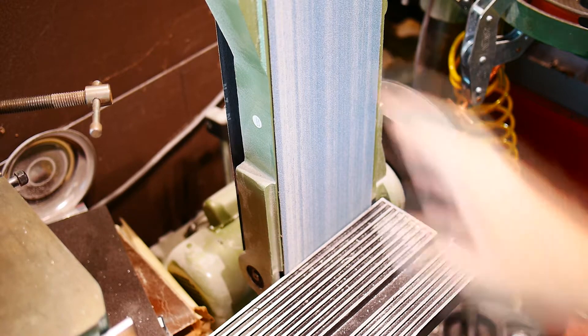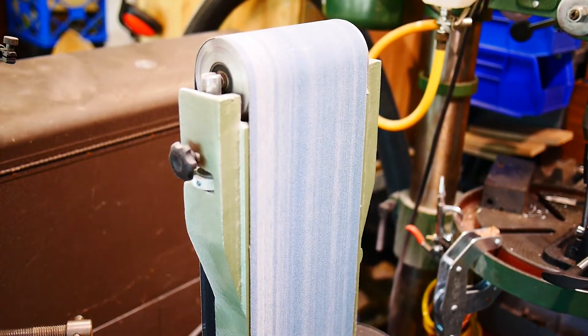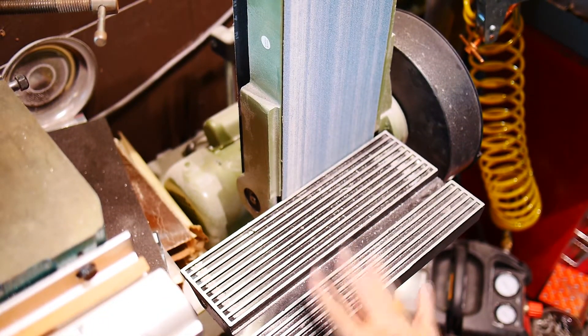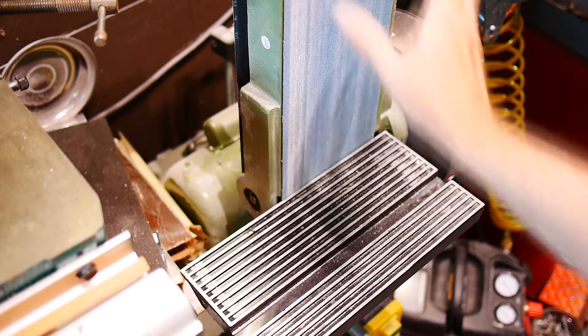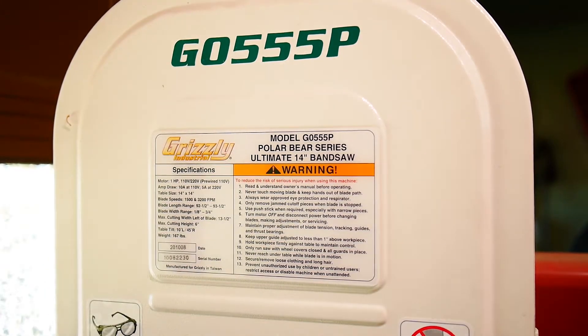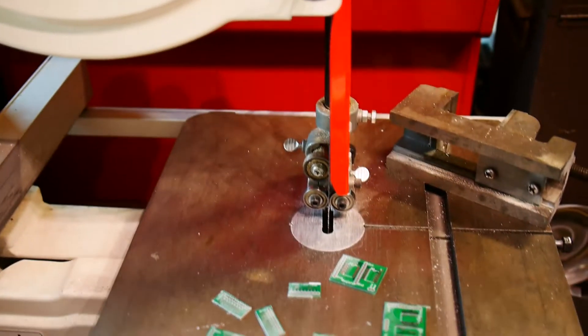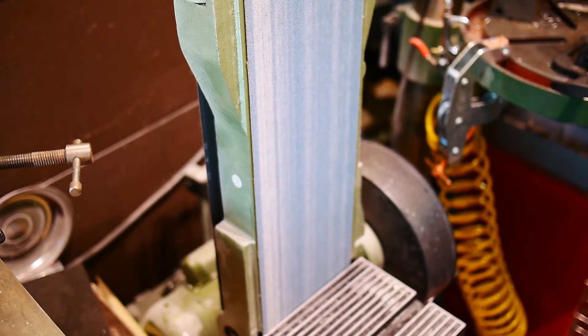I have a six-inch wide, 48-inch belt sander from Harbor Freight — actually a really good one. They have some cheap ones, but the big six-inch model is made pretty nicely. The bandsaw I was using is a Grizzly, a very nice machine — two speed with two belts, you can change the belt to two different pulleys. I'll sand the parts here, but I'm going to put on hearing protection because this one's noisy.